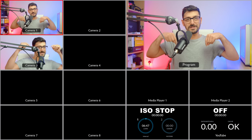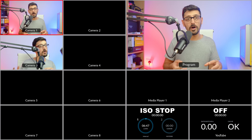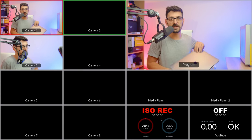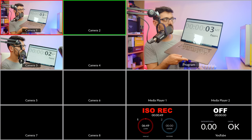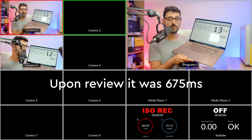You'll notice a slight delay because the signal is coming over the network rather than a direct connection. To test the delay, I'm displaying a stopwatch on screen — looking at the multi-view, the delay over the local LAN looks less than a second. I'd estimate somewhere around the 700 millisecond mark.